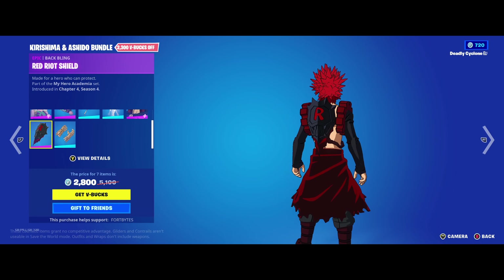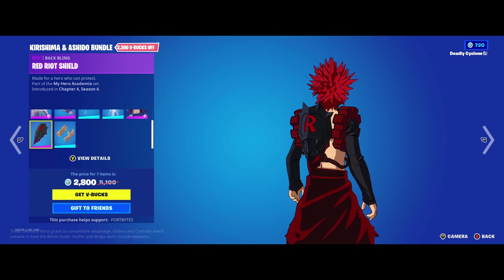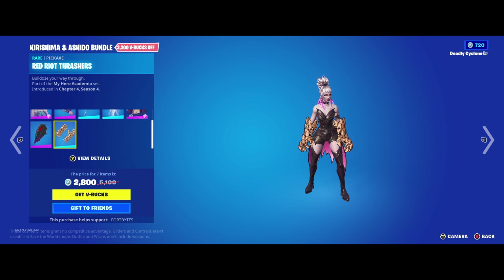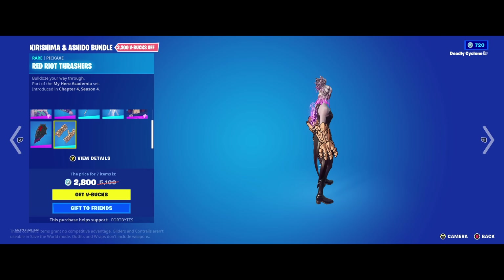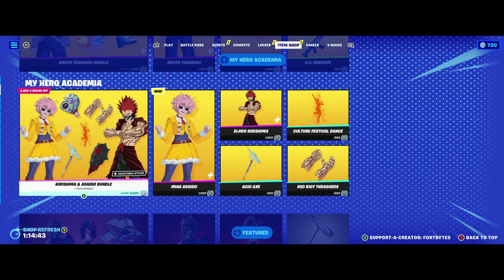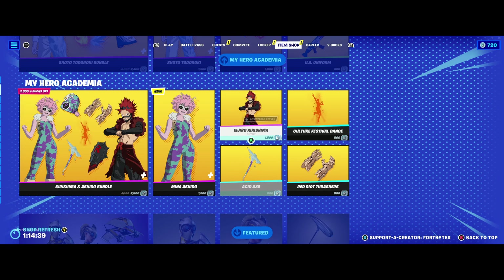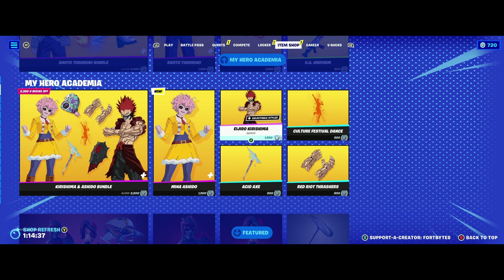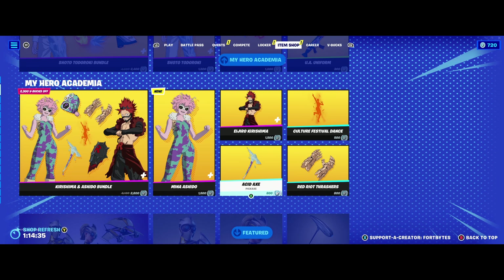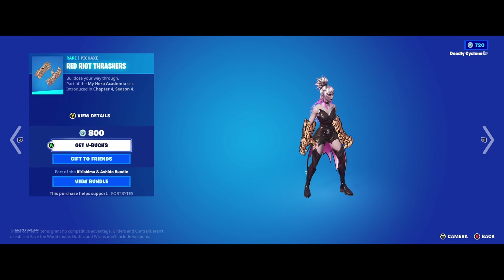He's also got a back bling that's kind of a shield — that goes along with a lot of the other shields in Fortnite so I kind of like it. I love his pickaxe — it's these hands, the Red Riot Thrashers. Those are really cool. So that bundle is 2,800 V-Bucks. You can also get Mina herself for $15, Kirishima for $15 as well, the axe by itself, the dance by itself, and the Thrashers — which I honestly may just get because those are cool.